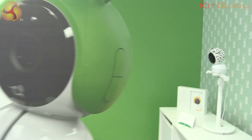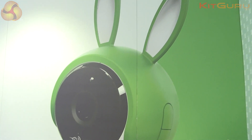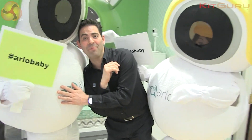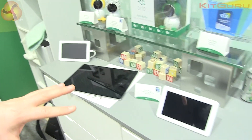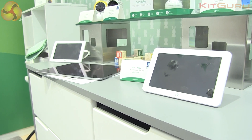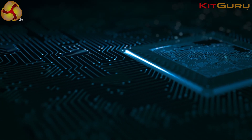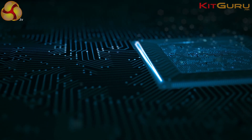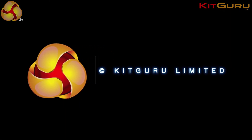If you do not want to use your cell phone to see the live stream, we're also going to offer additional dedicated screens right here, so you can permanently monitor what's going on in the baby's room. This will be available in the UK market beginning in July.